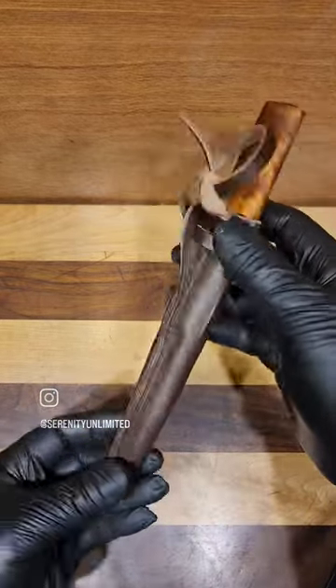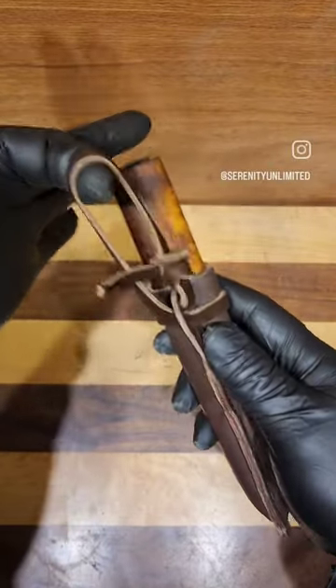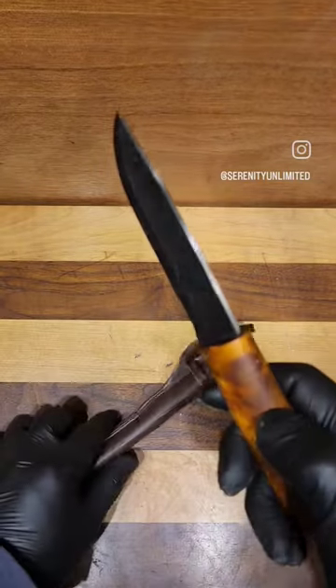Beautiful leather sheath. Very traditional style in the sense that it is stitched all back here, and then that old school style belt loop also makes it something you can put on your person.